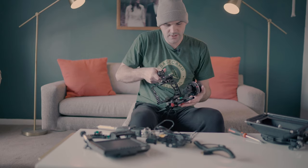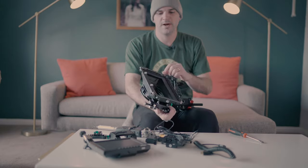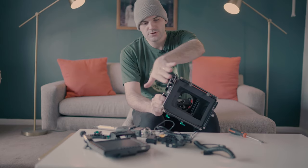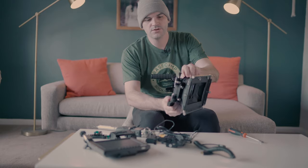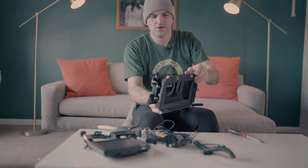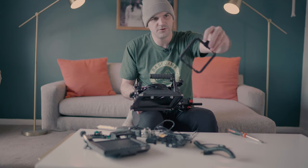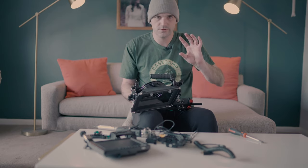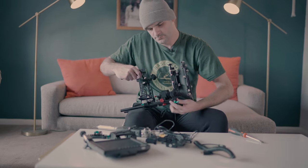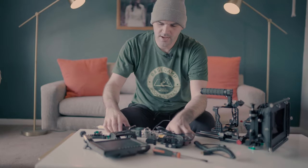Now we have cage, follow focus, plate, and rails — let's go to the matte box. This is the Fotka DP500 matte box, same series as the base plate, and it's a great matte box for the price. You get barn doors on the top and sides, and it swings open so you can easily swap out lenses. It also has two 4x4 filter slots so you can drop in a graduated ND filter — easy filtering without attaching anything to your lens. It just slides right onto the front rails and locks down.